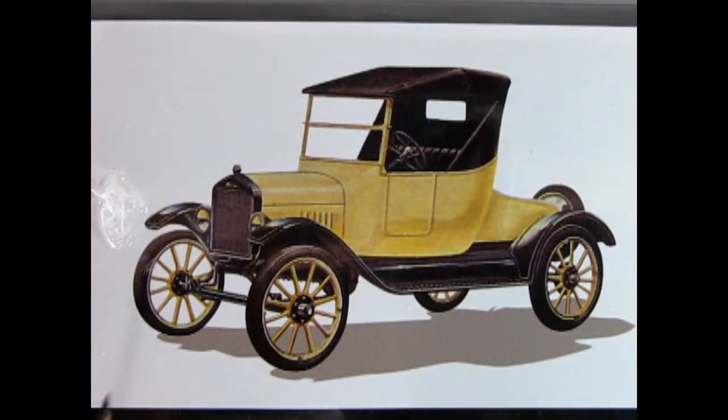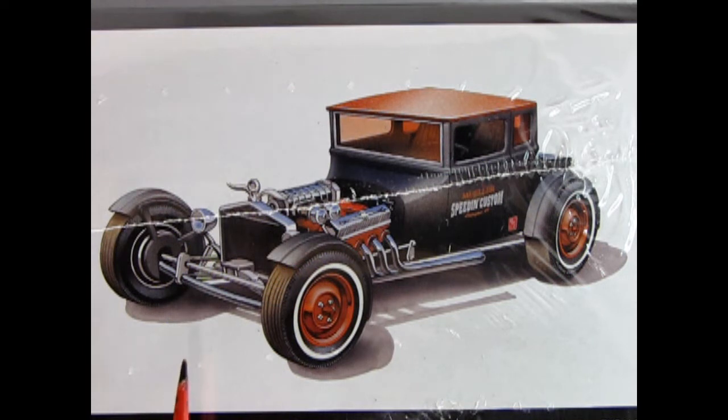On this side of the box we can see the original Model T in all its glory. Henry Ford said from 1916 to 1926 that you could have any car color as long as it was black, but the artist decided to paint the model tan. On this side of the box we can see the amazing rat-rod version. It's got the bob fenders, it's chopped, it's been channeled, it's also been z-sectioned, and you get this amazing Mercury Edsel Lincoln motor — otherwise known as the MEL motor — right in that engine bay.